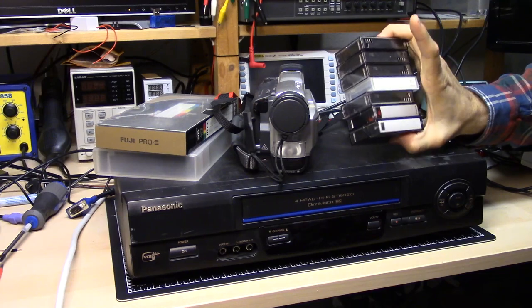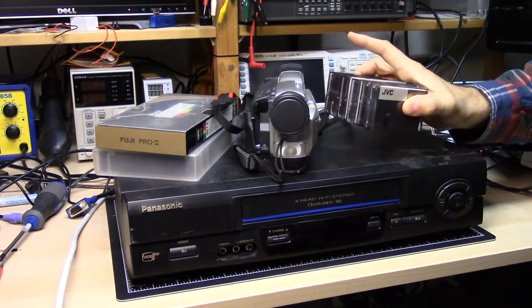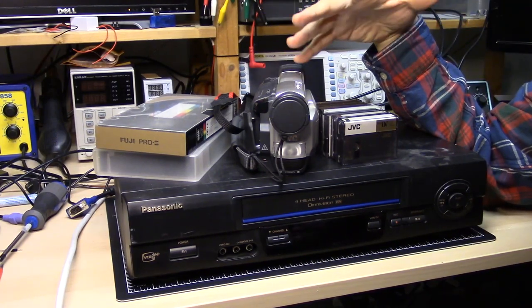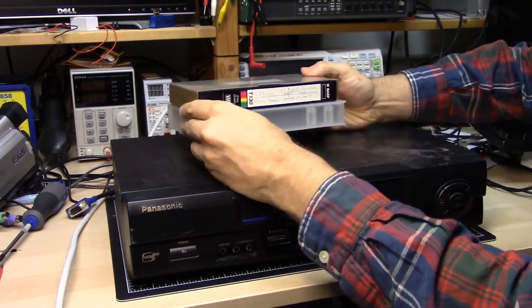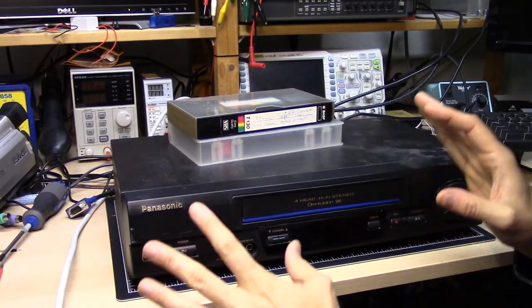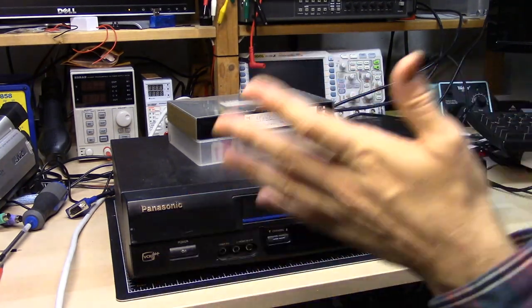I'm always concerned that tapes will eventually not work. They do have a shelf life, and if you don't keep tapes in a good, cool, dry environment, they actually start to degrade. So these video tapes, I don't really know how old they are. I have no idea if they even still play. So now I have this VCR, but I don't know if this one even works. It's unknown history — I haven't even plugged it in. It may not work at all.